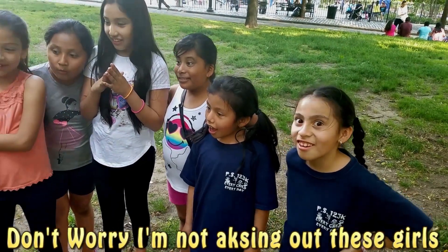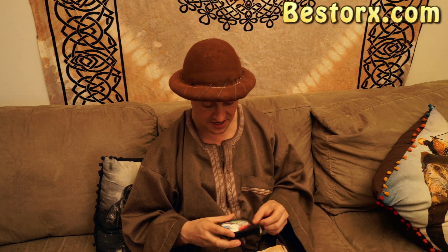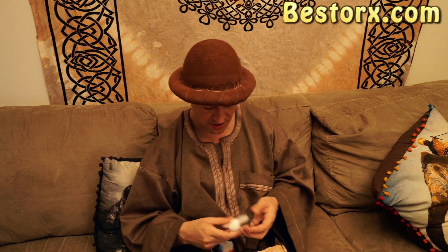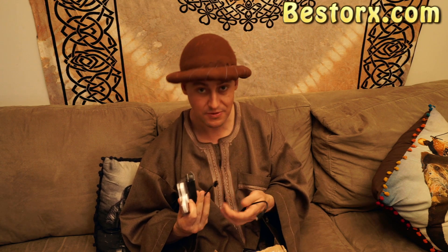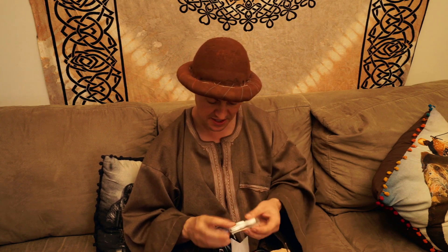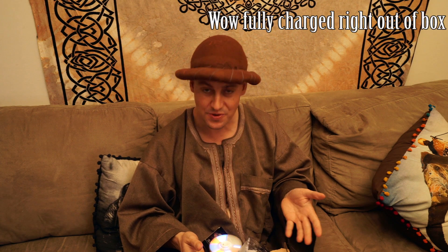Now this company out of China has sent me their two LED fidget spinners. This one's white and the other one's black. It comes with two different cords, probably to hook it up to your computer, a little adapter, an instruction manual, and this white fidget spinner.